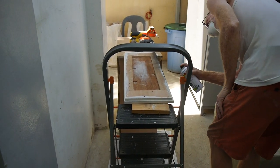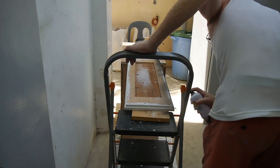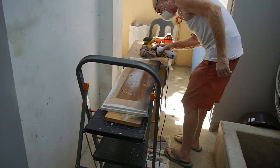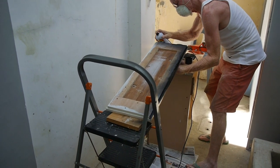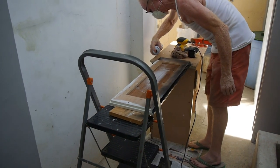My husband is painting the frame where the light will hang. We decided we want to paint it black so it will fit with the rest of the fixtures and the rest of the theme of the house.